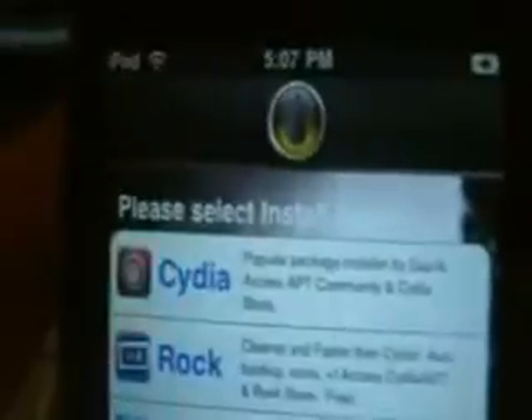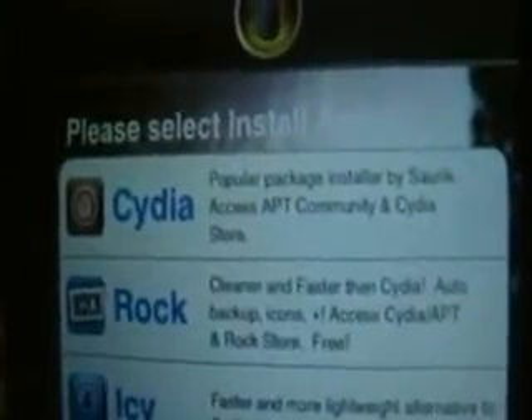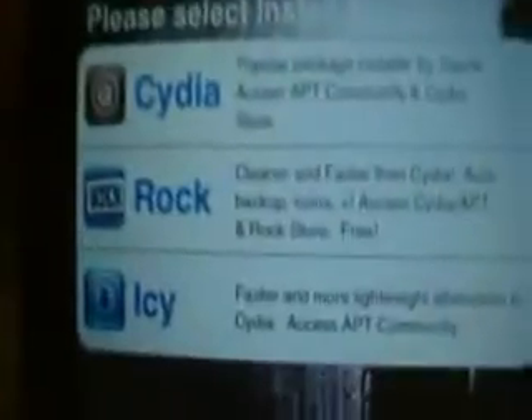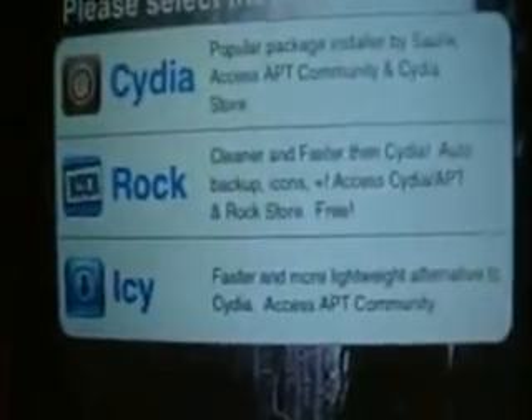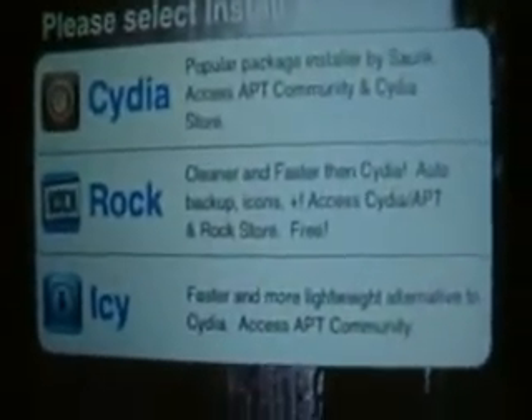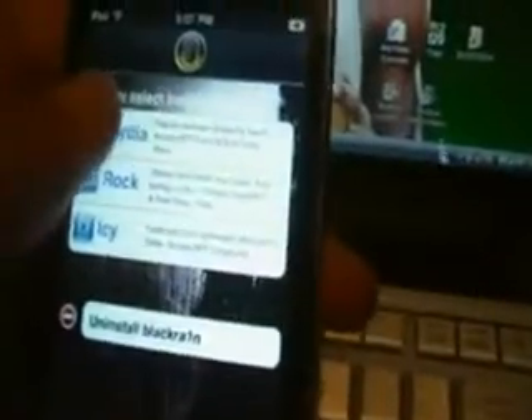So basically that's all it is when you first start off — you just get this little icon app there. So if you click on that, it basically just starts you off. Now what it says is 'Please select the apps you want to install.' And you have Cydia, Rock, and Icy. Cydia is — I'm pretty sure you know what Cydia is; you download basically everything from that. Icy, a couple of months ago, was the new Cydia — faster and all that. Now I believe Rock is the new Icy and Cydia sort of thing; it is the latest one — cleaner and faster. So just click on the ones you want to install — I'll install Cydia, Rock, and Icy, all of them. Then you just click 'Install' up there.